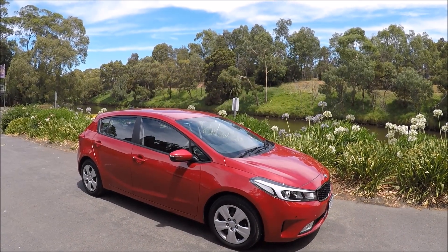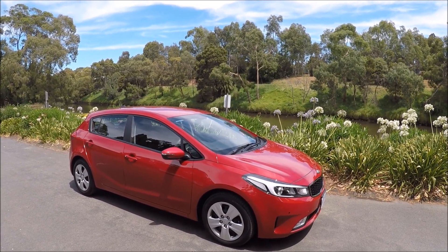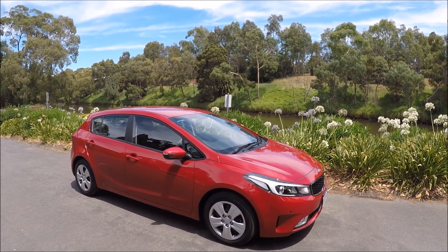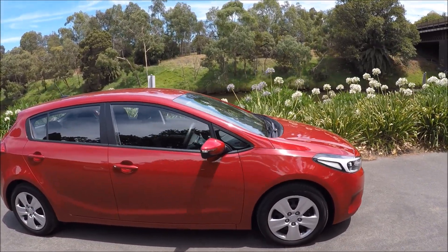Hi there guys, welcome to another Rossbury production video. Within this video I'm going to show you the OBD2 diagnostic port and fuse box locations on a 2018 Kia Cerato. So first off, the OBD2 port and the cabin fuse box.